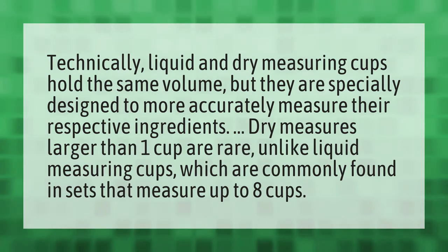Dry measures larger than one cup are rare, unlike liquid measuring cups which are commonly found in sets that measure up to eight cups. Our mission is to provide accurate answers — we think without knowledge it is impossible to live a balanced life.